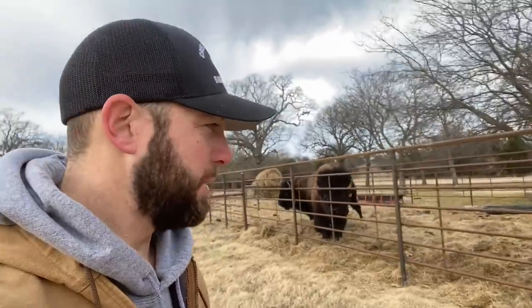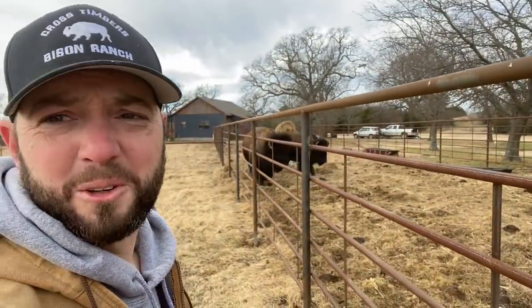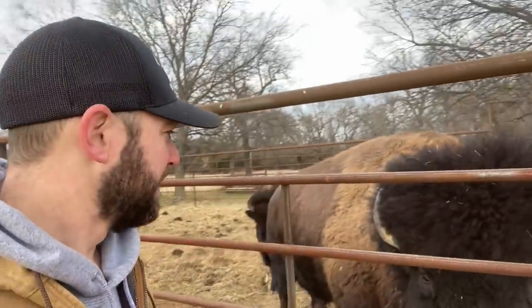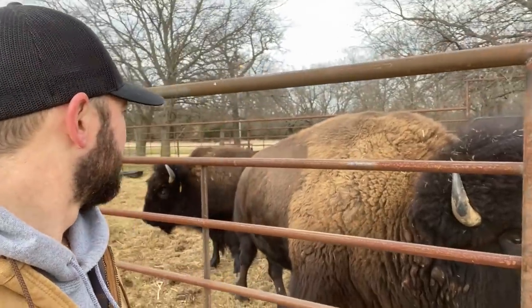I just don't think they understand that the gate is open down there, because they've never hardly been out of this pen besides when we tried to work them. So they're a little confused. I don't know if I should push them or just let them go — they'll just figure it out. That's probably a lot safer.